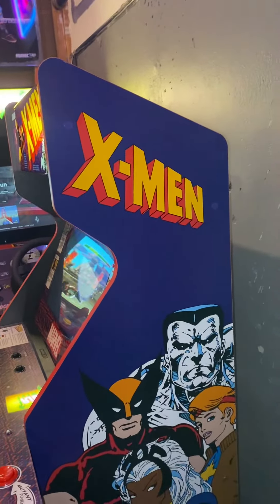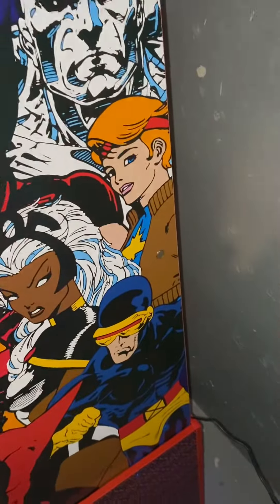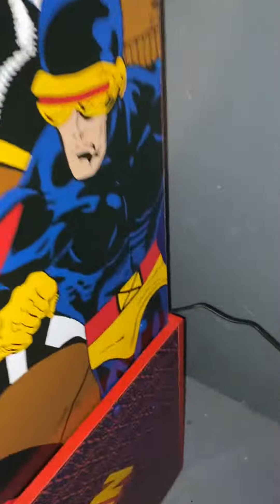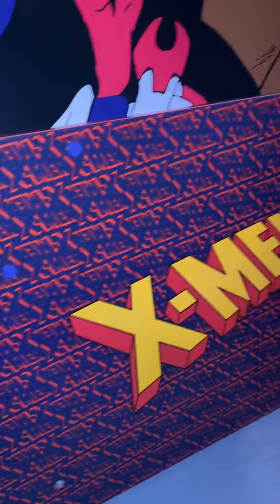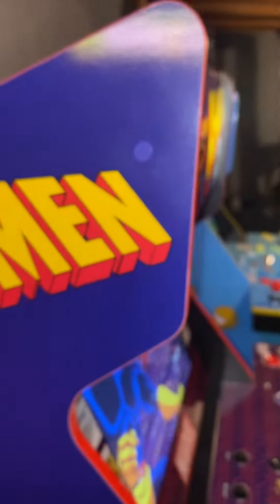X-Men looks fantastic. I was really impressed by the fact that there's even a brown one right there. And the same thing with Cyclops — here's a blue one. They have purple ones down here which work, but that could have been a little better. In general I think it does a world of difference for the cabinet.